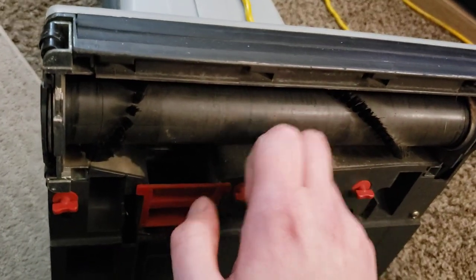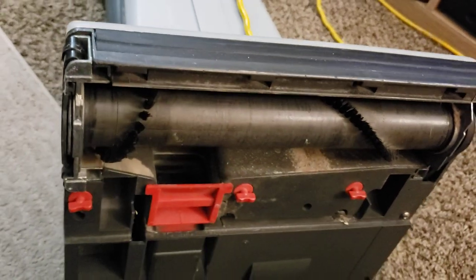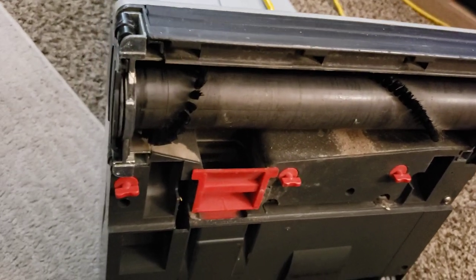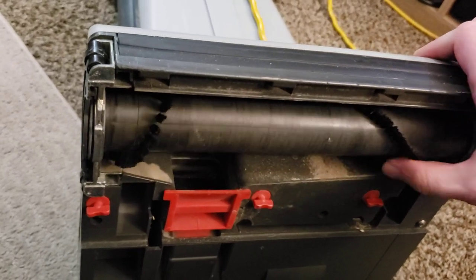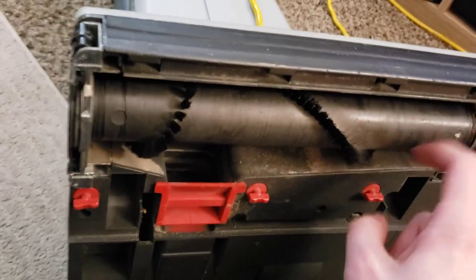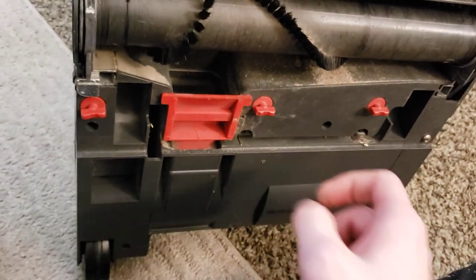Very rarely do I see a metal brush roller in an upright of this style. Usually you only see metal brush rollers in direct air uprights, and even then, a lot of direct air uprights like Kirbys and Oryx will often have wooden brush rollers. Very, very good quality brush roller — very good quality construction in general.